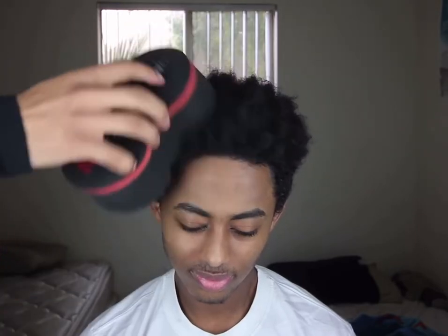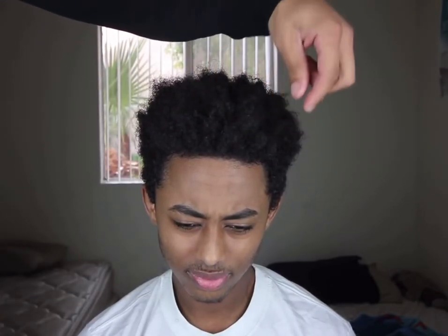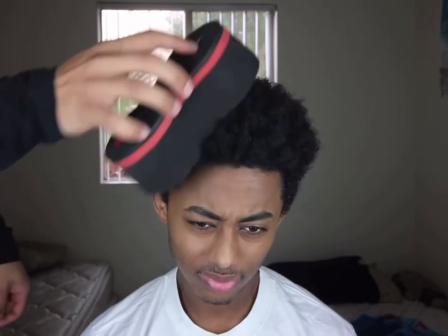That's your boy Freshdex in the flesh. I feel like that's all the cons to be honest with you, and I hope you all enjoyed this video and found it informative. Make sure you comment, like, and subscribe — all that fun stuff — on the road to 3K. Peace!